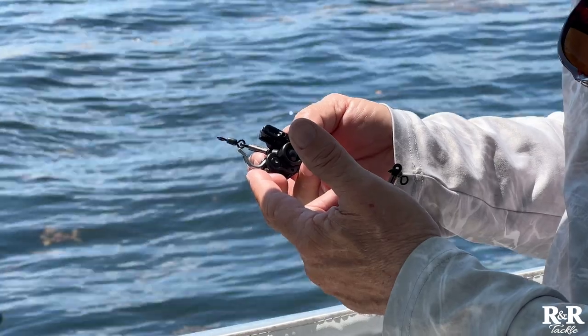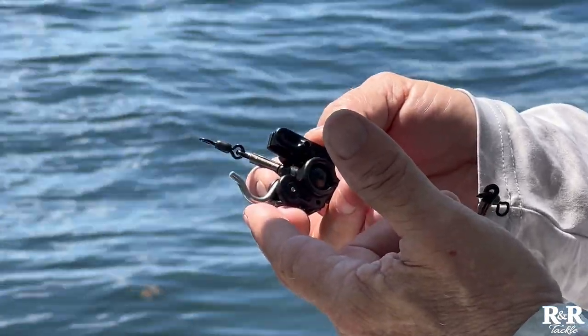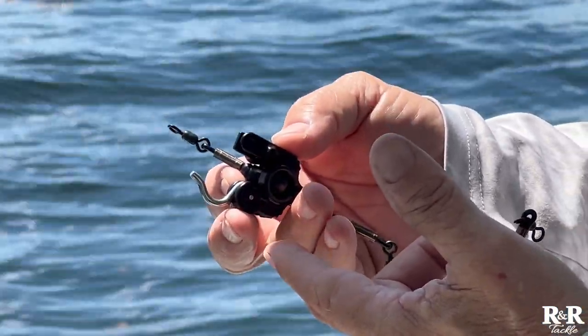One of the first goals was to make the clip with a heavy arm, a thick arm. We tumble this several times and then hand polish it. It's a low-carbon 316 stainless.